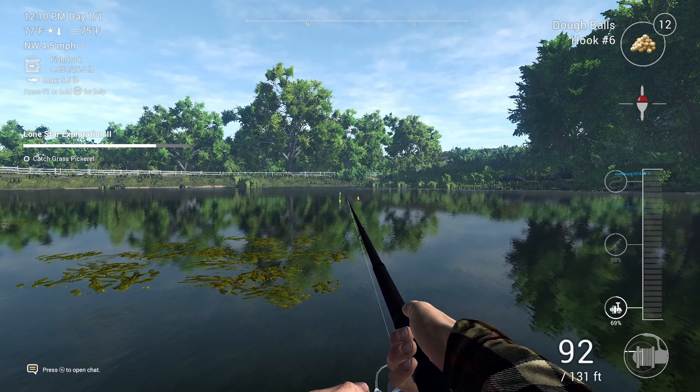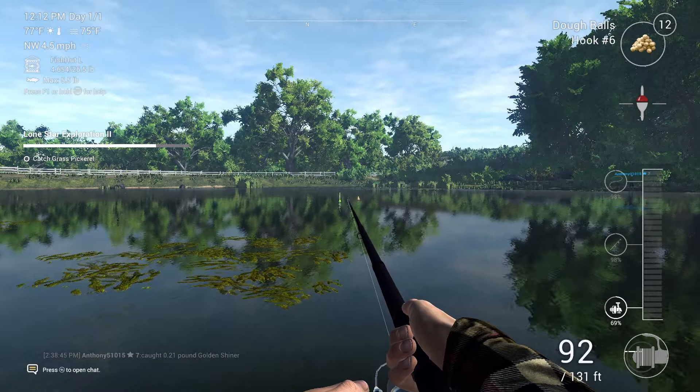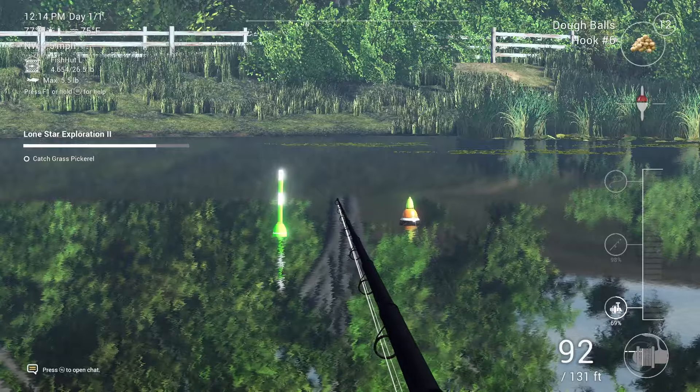You're not always going to catch smallmouth buffalo — you'll catch other fish as well. You're going to want to go at the peak time of day.